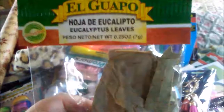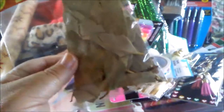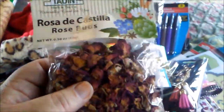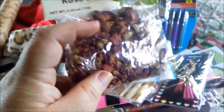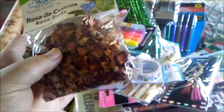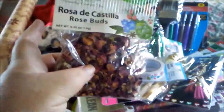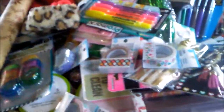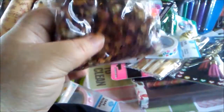I was surprised to find eucalyptus leaves at Food City. I love the smell of this and I plan to incorporate it into a few things I have ideas for — my bestie will probably get some of these. I was also surprised to find rose buds. These make a very nice tea, can be ground up into certain foods and salads, and also used in oils and art projects. It's got a light scent, but if you use rose oil it will perk up for you.